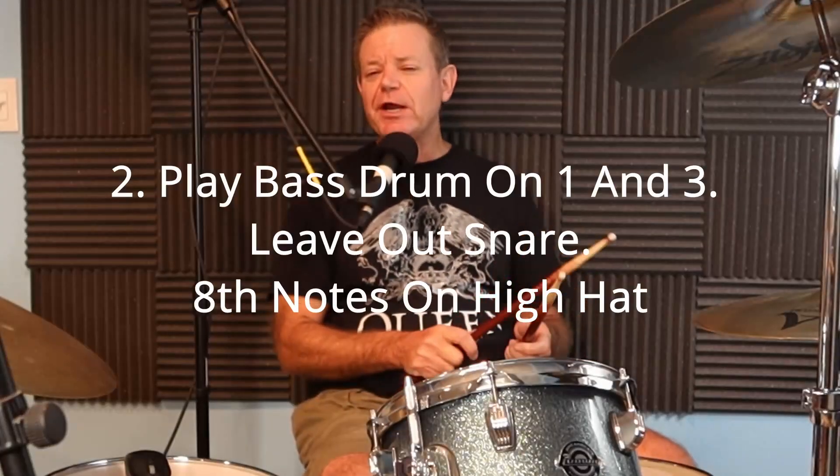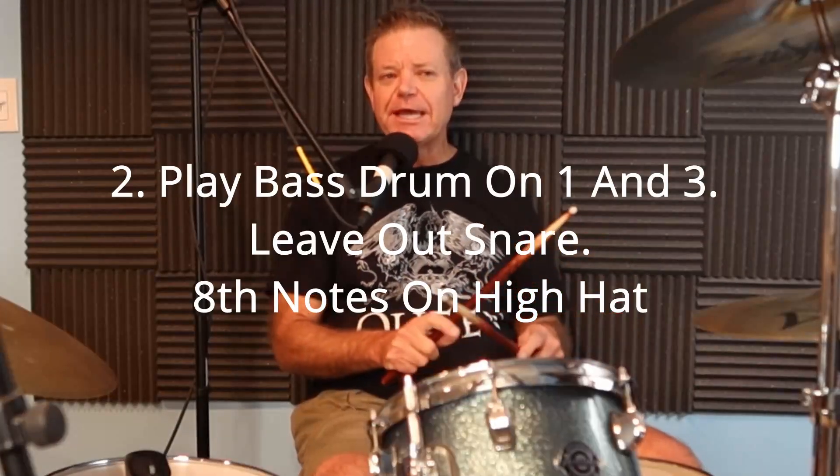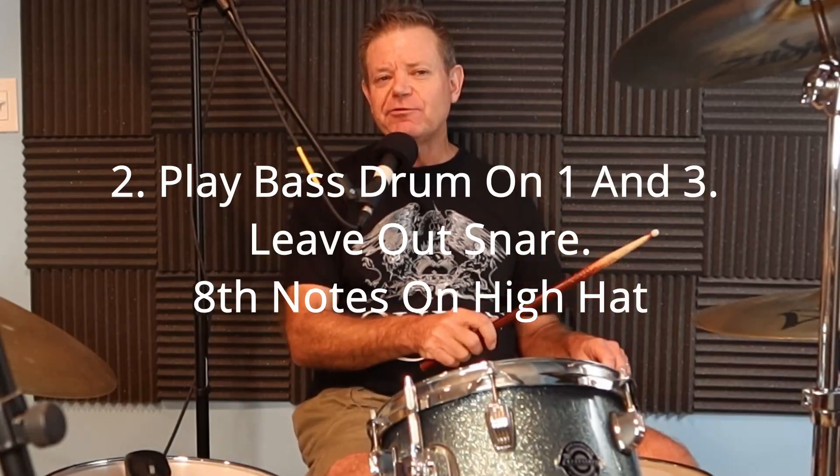Step two: leave out your snare drum. You're going to play eighth notes again on the hi-hat and play your bass drum on one and three. If you listen to lots of rock music, you'll hear the bass drum doing all kinds of things, but playing on one and three is the best place to start. It's basic to this kind of music, just like playing the snare drum on two and four. One and two and three and four and.